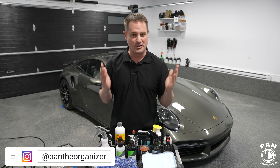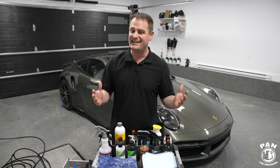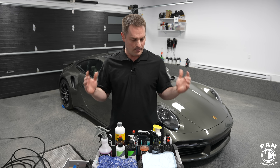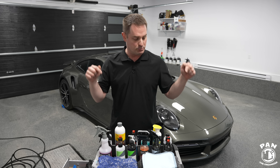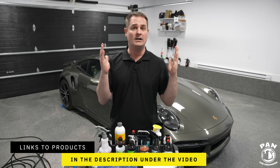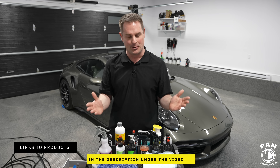Hey guys, I'm Pan, welcome to the show. I hope you guys are having a great day, so let's dig right into it. Today is the long-awaited updated tutorial on how to wash your car at home. I'll have all the links to all these tools, equipment, and products that I'll be presenting today dropped in the description under the video, so all you have to do is sit back, relax, and enjoy the show.